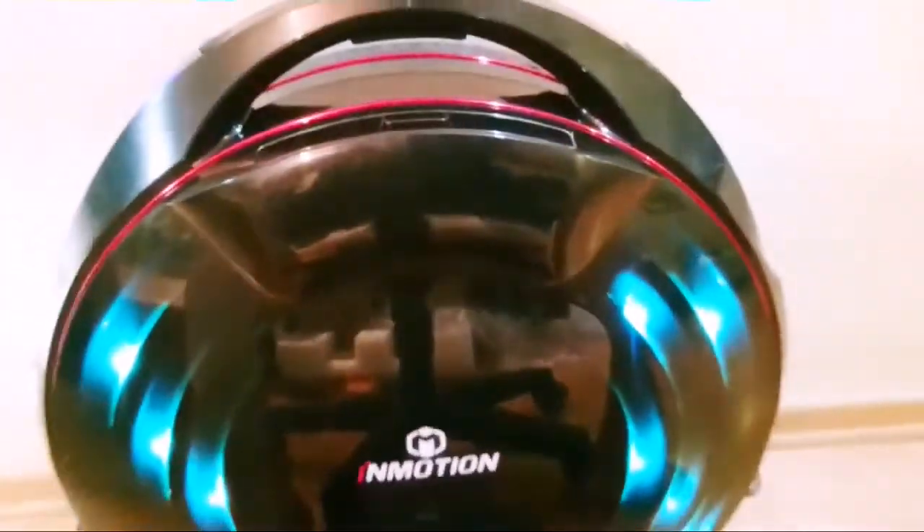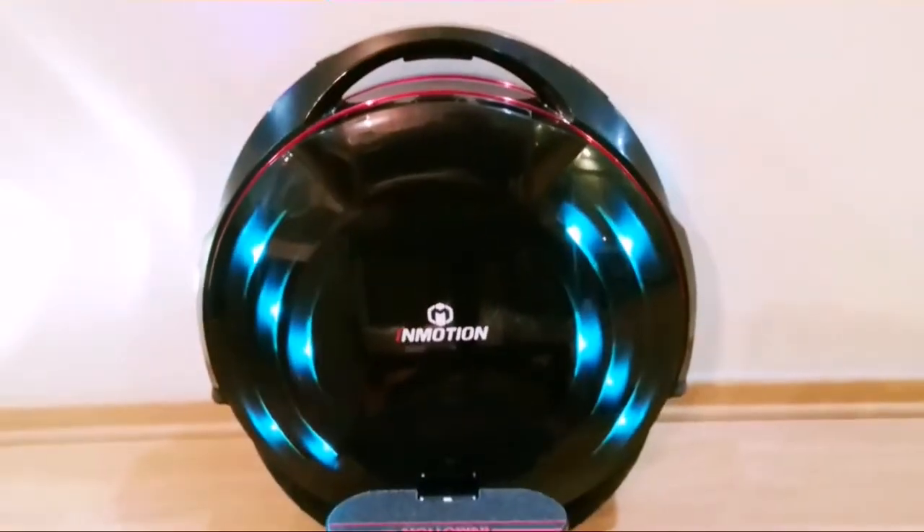Another difference is the anti-spinning button just below the handle, which means your wheel doesn't spin when you lift it up. Let's bring this baby for a spin now.